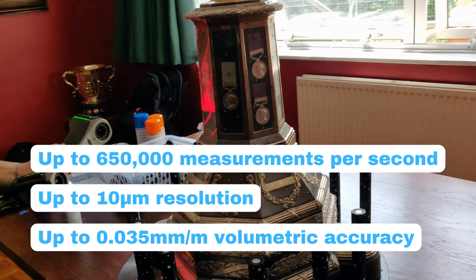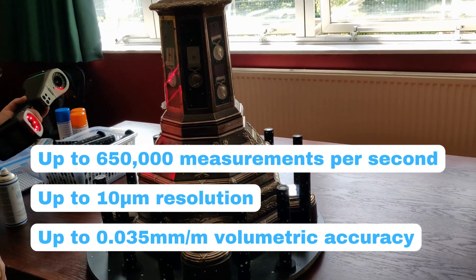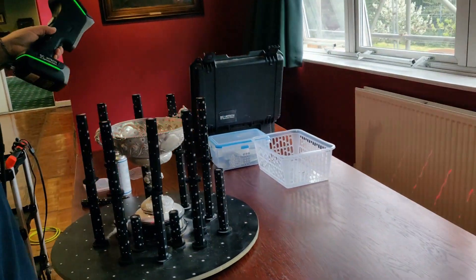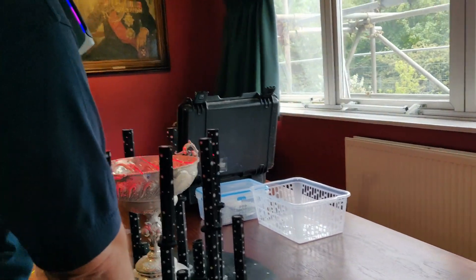Our metrology-grade scanners pick up even the finest details with astonishing precision. The scanning process is non-contact and non-destructive, meaning your item is kept in perfect condition.